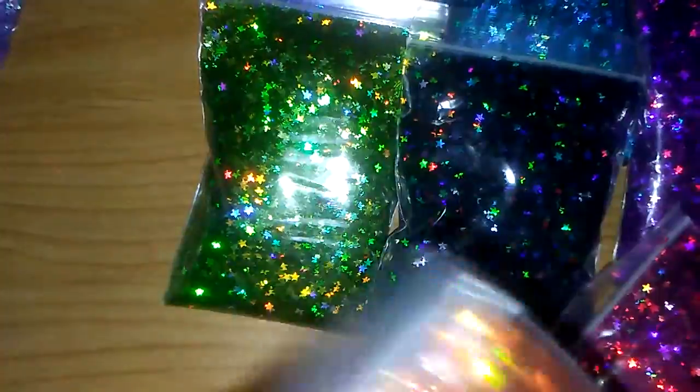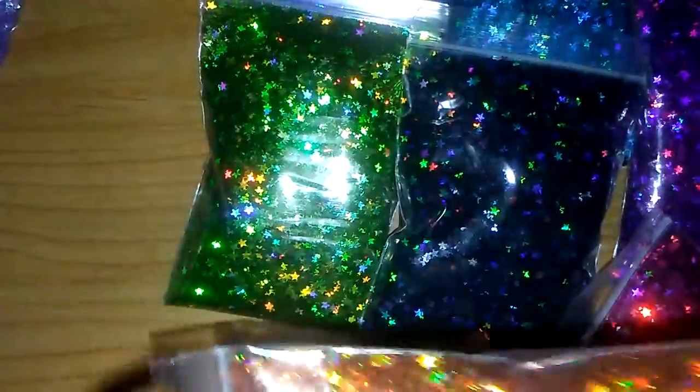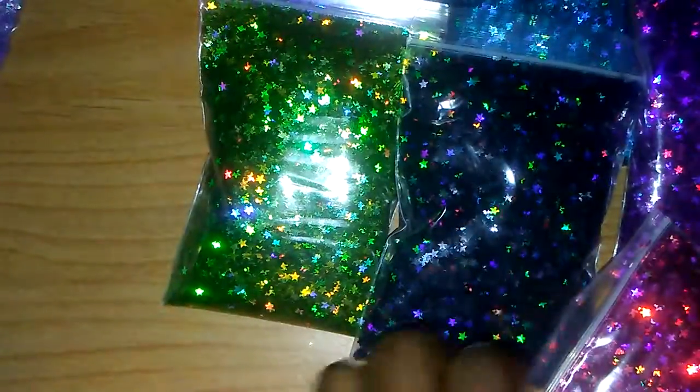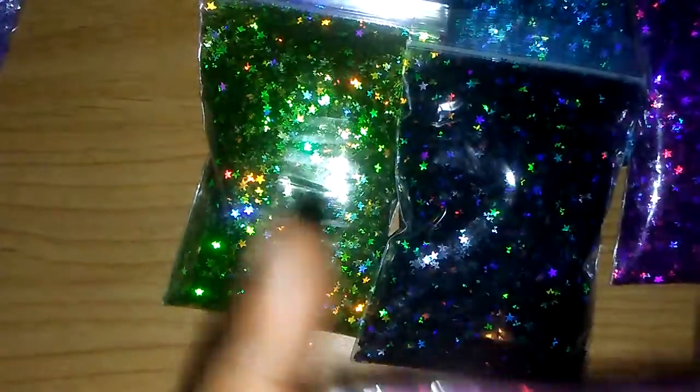Now we're going to move right into the hollow stars. I have them in green. This is like a burnt orange — very pretty. This is a fuchsia-like pink.